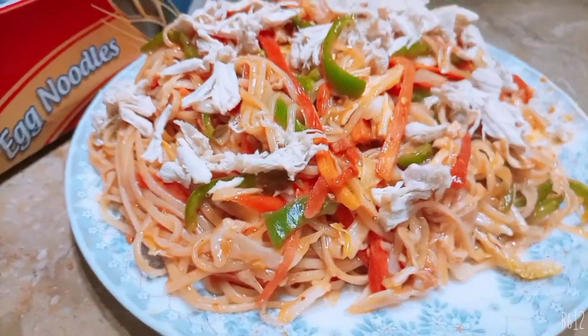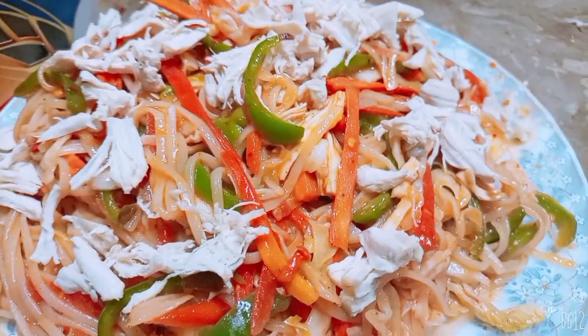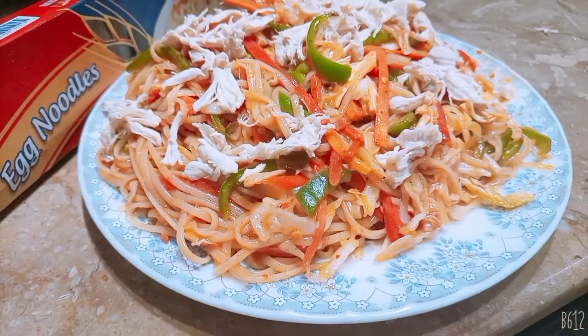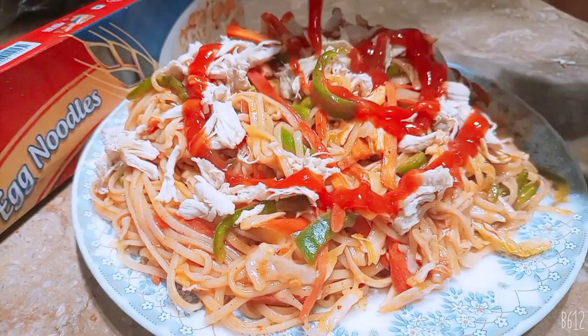This recipe is very easy and quick. You should try it at home. You will all like this recipe. I like spaghetti and I hope you will also like it. We are topping it with ketchup, and our spaghetti is finally ready.